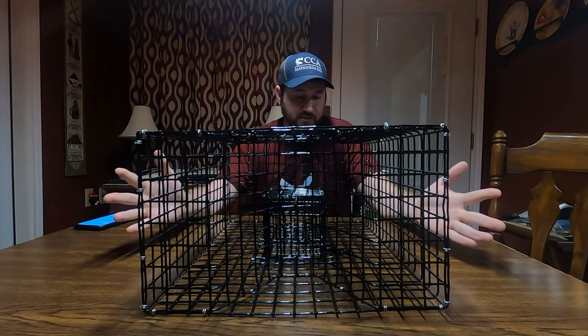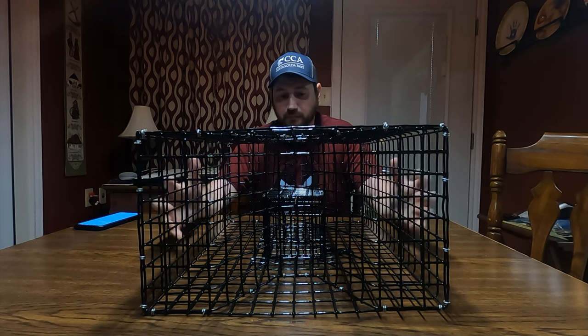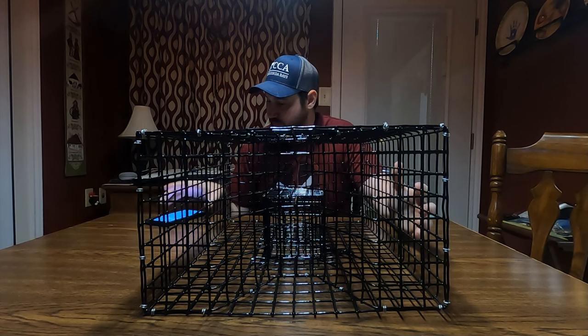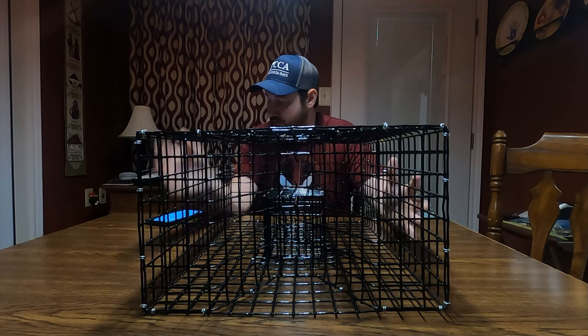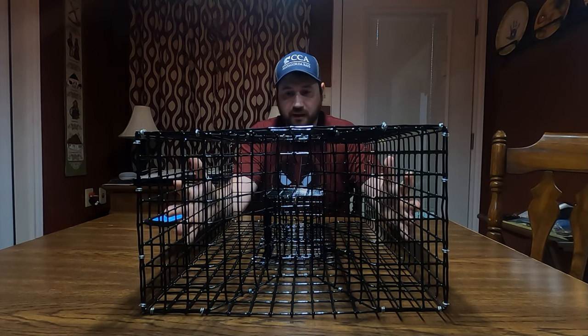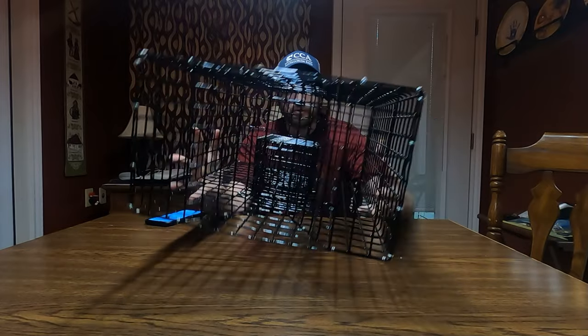There are a couple of things about these purse traps. There are some regulations on them, like you can only use them in salt water. I have a couple of things that Texas Parks and Wildlife has listed. It can't be more than 18 cubic feet — 18 cubic feet is really big. This is only like two cubic feet.